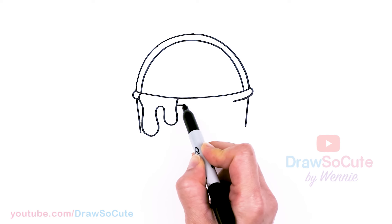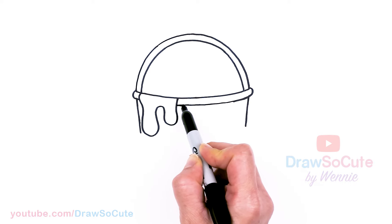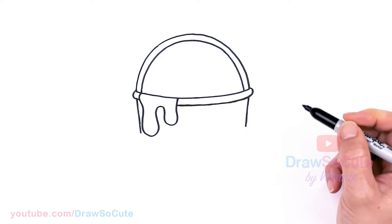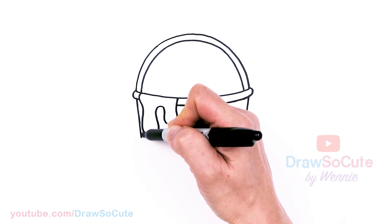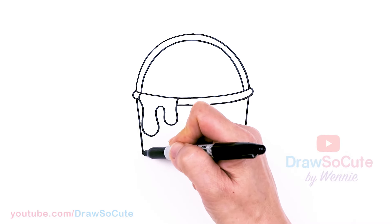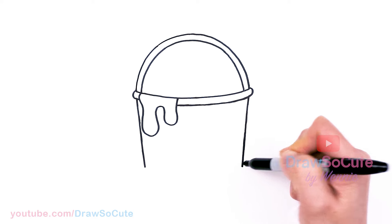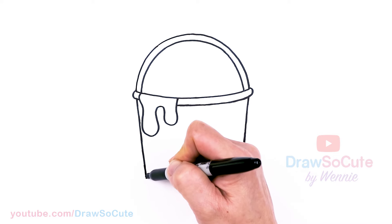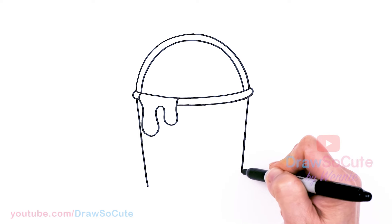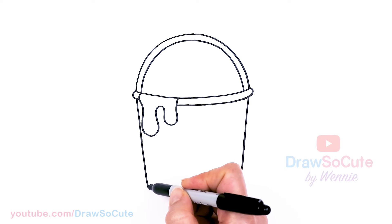Then we can go ahead and continue our lip — just imagine it's coming through and we're following the curve we created for the top. Now we have the top of our cup, and we can go ahead and finish our cup. The sides — I'm going down and making my cup short just to make it extra cute, but if you like, you can make yours much taller. I'll stop at about right here on both sides, then connect it with a curve at the bottom.